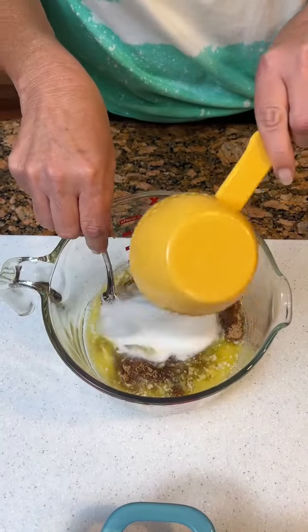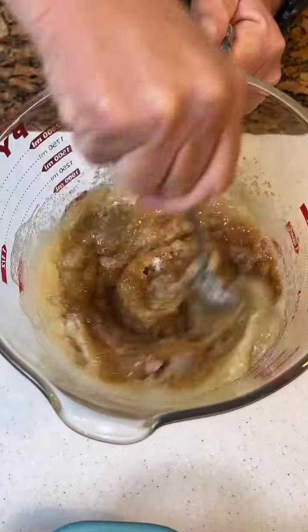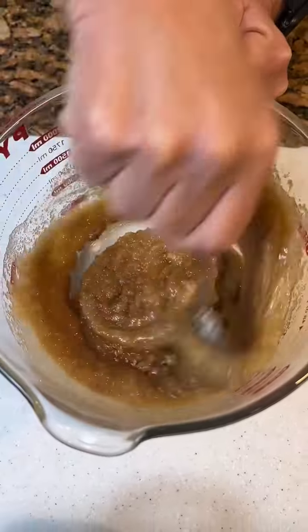One cup of regular sugar. Sugar on sugar on sugar. Yeah, I know it's quite a bit of sugar, but it's an Easter dish, so.